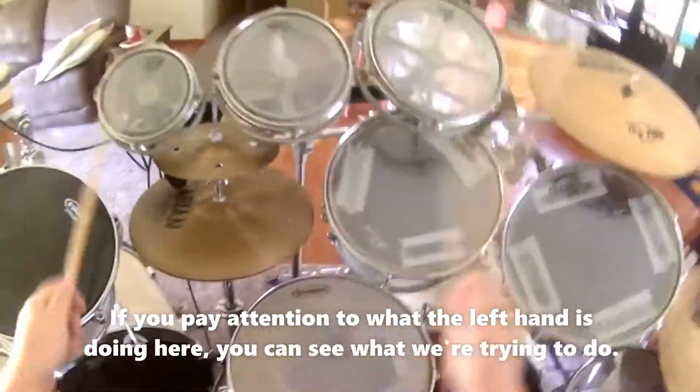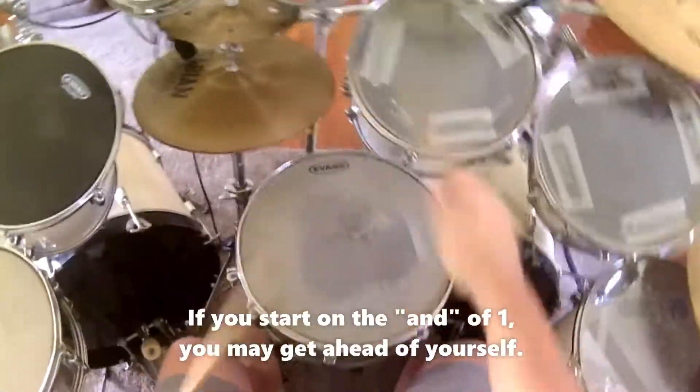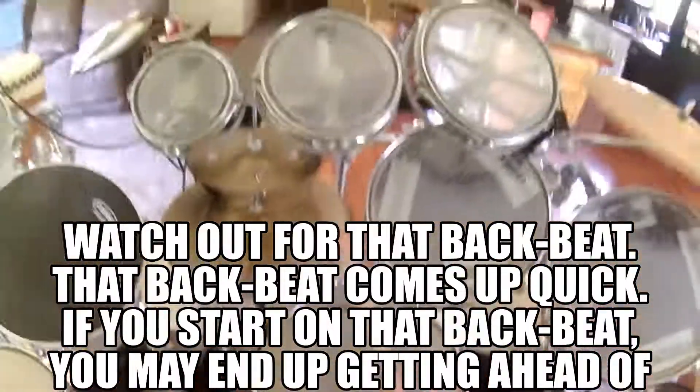Trevor, pay attention here. If you pay attention to what the left hand is doing here, you can see what we're trying to do. It's okay to start on the one. Starting on two is fine as well. If you start on the end of one, you may get ahead of yourself. Watch out for that backbeat — that backbeat comes up quick. If you start on that backbeat, you may end up getting ahead of yourself.